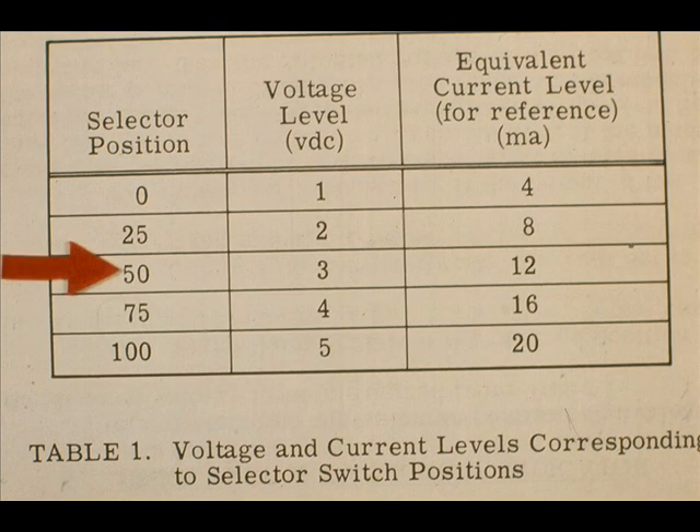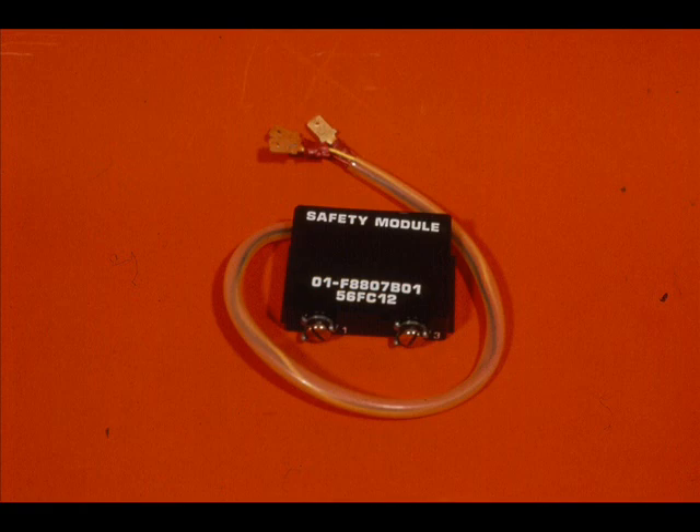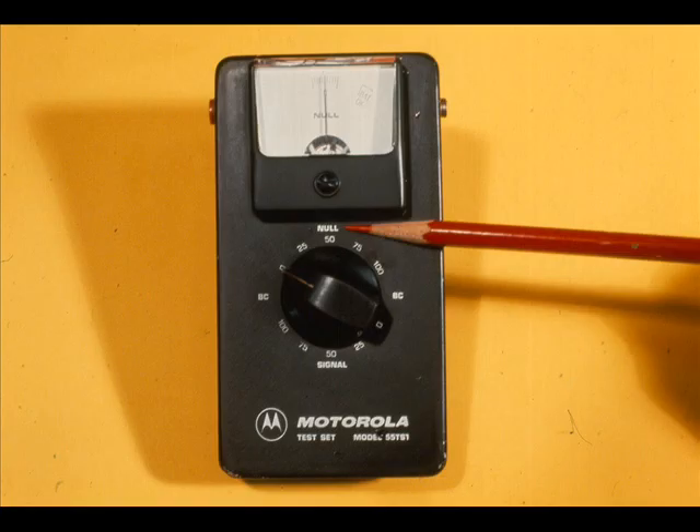The selector position numbers represent percent of span. Look at position 50 — in the voltage column, this is 3 volts of signal output. The Veritrack instruments receive a 1 to 5 volt signal from the input module. 3 volts is 50 percent of the 1 to 5 volt span.